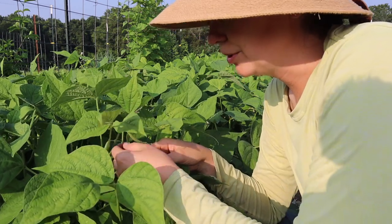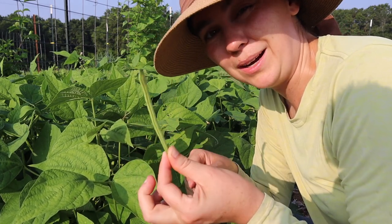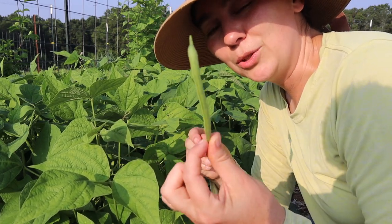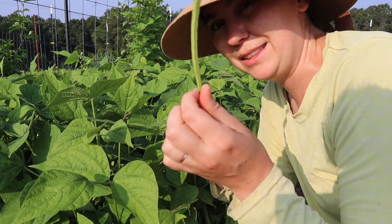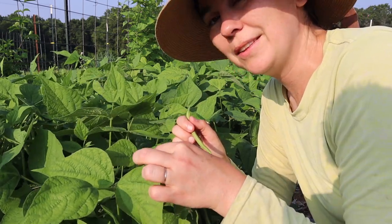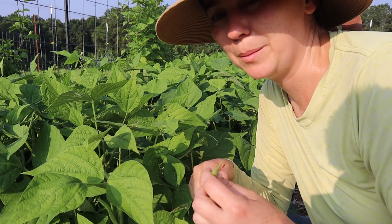Other people like them at more of the fillet stage — this is more like your French green bean, where they're thinner, don't have a whole lot of bean, it's more pod than anything else, and that is perfectly acceptable to pick. What I've found is these don't last as long in the fridge, so if you want to eat these, eat them fresh or freeze them right away. The ones that have a little more meat on them usually last a couple of days in the fridge and freeze just fine, especially if you pre-snap them.